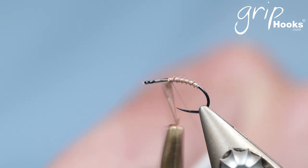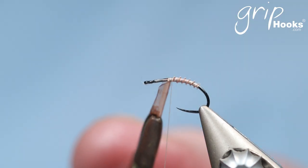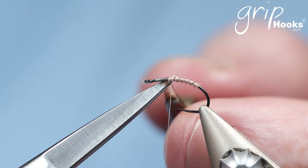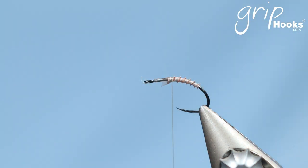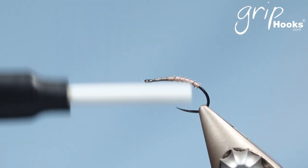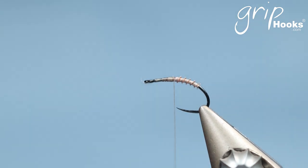The reason for using a biot abdomen is because it sits in the water in the right position very quickly. I've seen comparaduns and those sort of things tied with dubbing abdomens, and I find that the dubbing traps air bubbles so they don't sit in the right position immediately on the water. A smoother abdomen won't trap air bubbles and will just penetrate the surface immediately and sit in the position you want — especially important if you're sight fishing. That's why I use a goose or turkey biot abdomen.